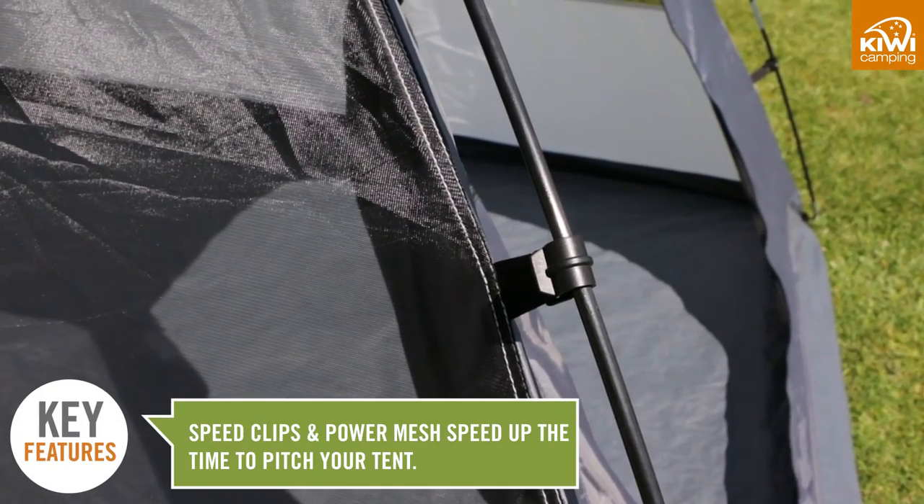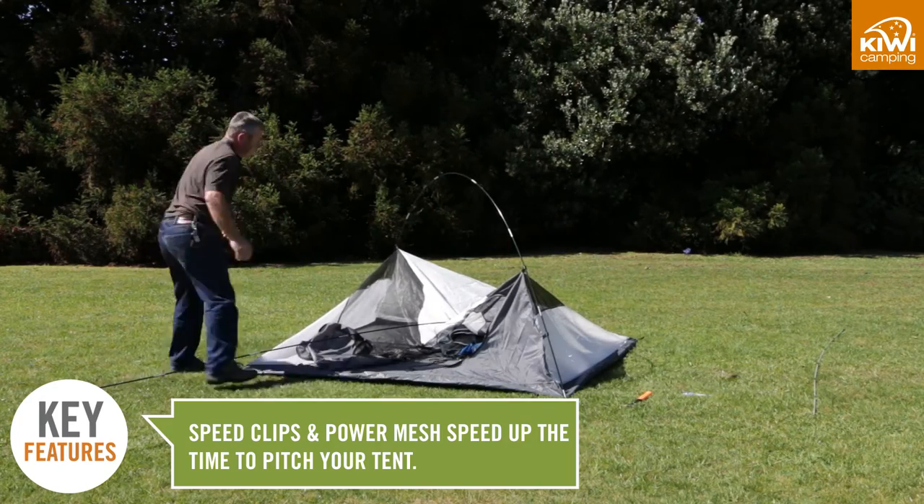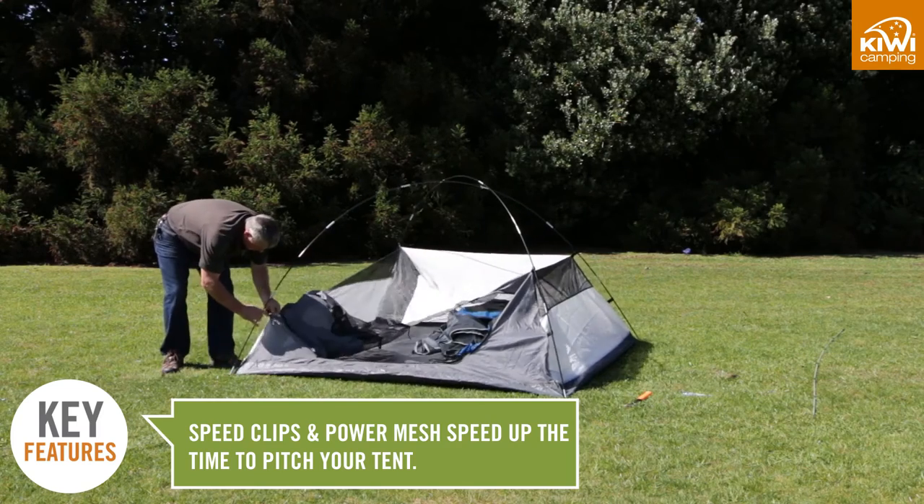Having speed clips linking the lower part of the tent to the poles is a huge time saver, so speed clips and power mesh together help to speed up the setting up process.